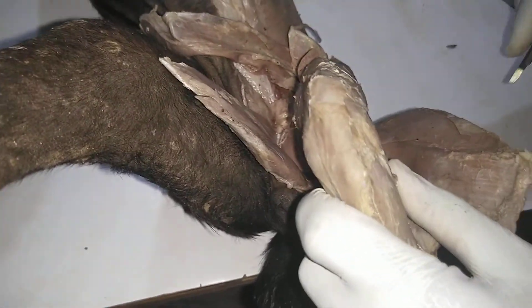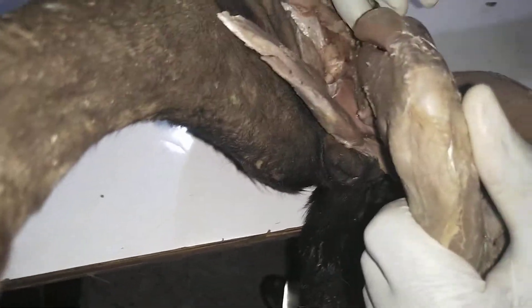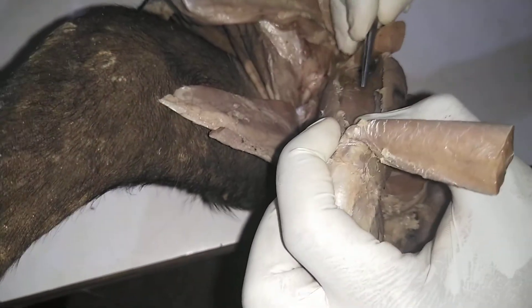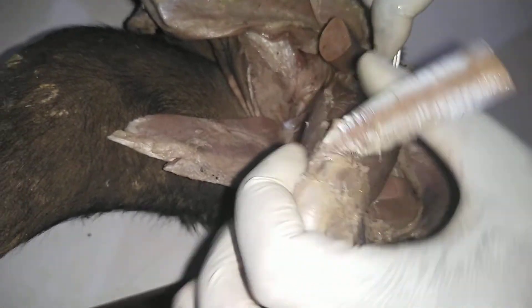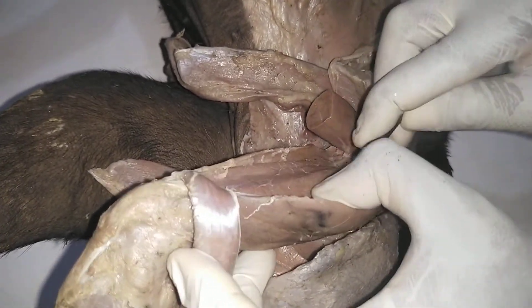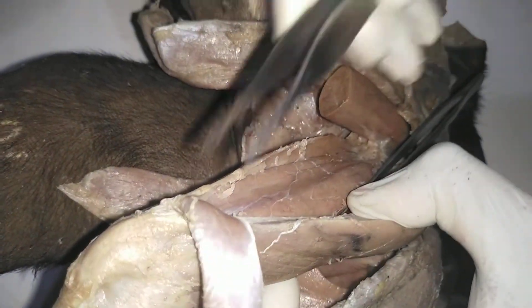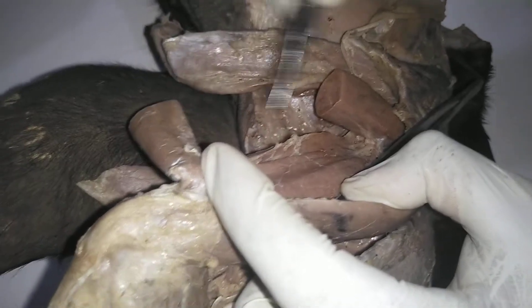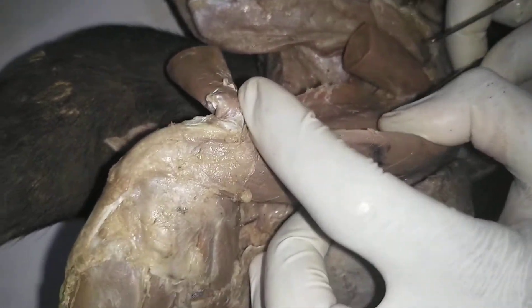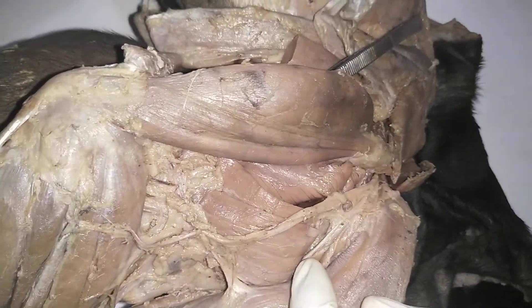Having cut the rectus femoris just in between, we will now see the vastus intermedius. We take away the vastus lateralis and then also the vastus medialis. Having cut open the rectus femoris, we will now see the vastus intermedius, which you can also see on this lateral side.